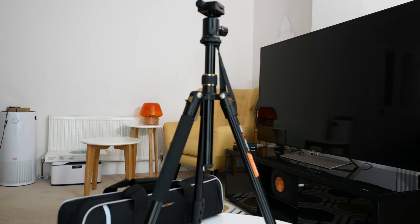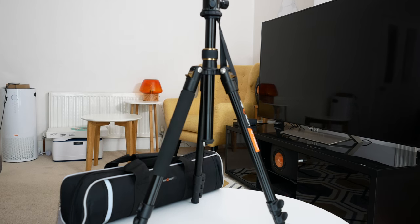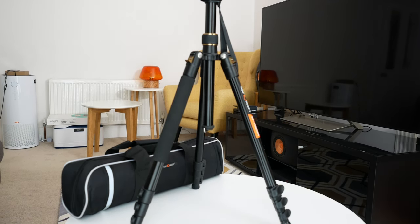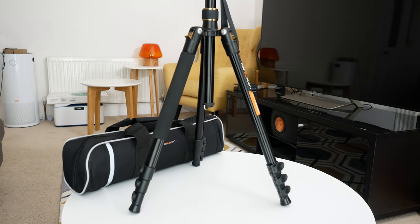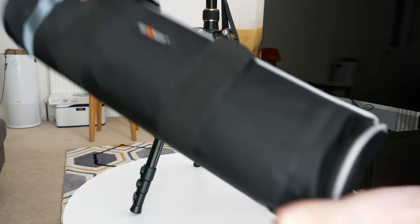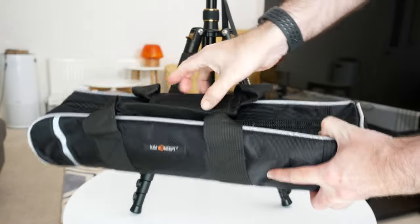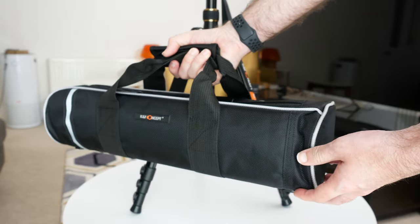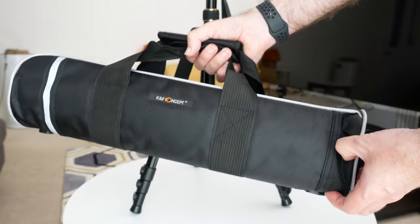Hi everyone. In today's video I'm going to be showing you this really affordable tripod — the KNF Concept TM2324. It comes supplied with this really awesome carry bag, which I wasn't expecting for the price point. It's super quality and stores the tripod while you're on your travels. It's got a nice strong zip on the top and a really cool carrying handle. I just wasn't expecting such a decent carry bag with such an affordable tripod.